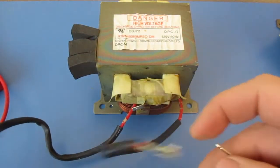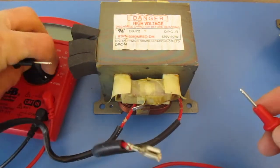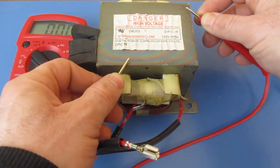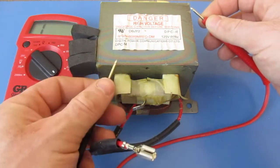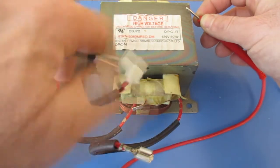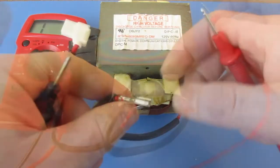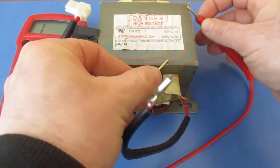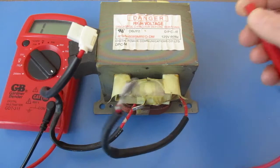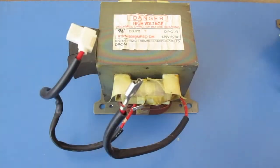Then I'm going to do the same thing — turn this up to 2,000 and find a bare spot on the block. I can see on my multimeter that I'm getting a reading there, confirming it's bare metal. I'll stick a probe in here, keep the other one on the block, and I should not get any reading — and I'm not. I'll do it to the other terminal as well and I'm not getting a reading, so this is not shorting out to the block.